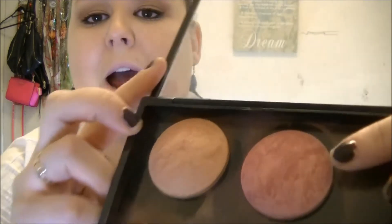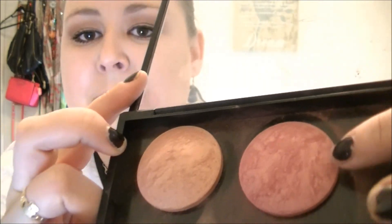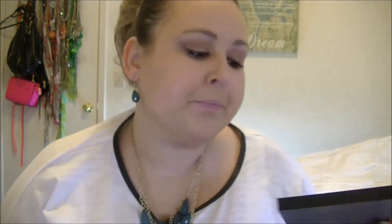I already did my face. I used the ELF BB Cream, which is actually a really, really good product. I just applied that all over — it's very lightweight, it makes your skin look finished but it's not like you're caking on makeup, so it's really nice. For my blush, I'm using a Maybelline color — I took it out a while ago and I can't remember the name of it, but I'm going to try and look it up online.